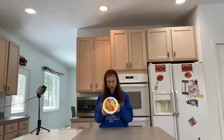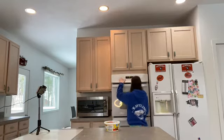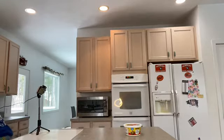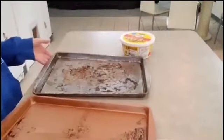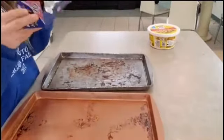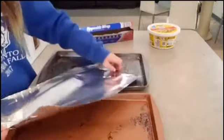First we have to preheat the oven. Now we need a pan. I brought two pans — they're looking a little rough, but that's okay. I brought my tin foil and we are going to cover both of them.